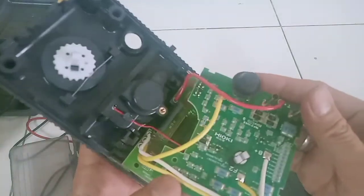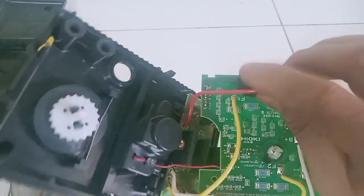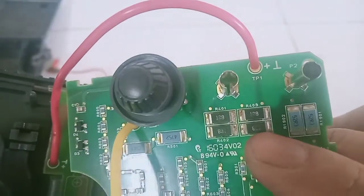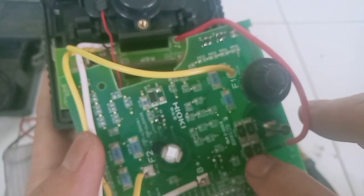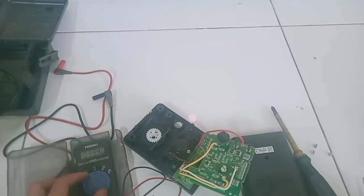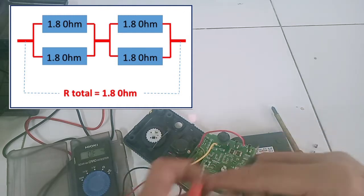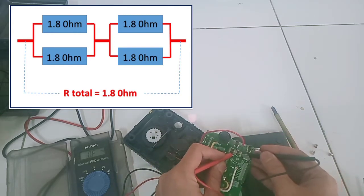Kita melakukan pengecekan part depannya. Dari probe positif, dia masuk ke resistor. Ada resistor 1R8, yaitu 1,8 ohm. Di sini ternyata ada beberapa resistor yang angkanya sudah kebusek, tidak tahu karena panas atau rusak. Untuk susunan resistornya, ini menggunakan 4 buah resistor: 1,8 ohm di-paralel 2, kemudian baru diserikan. Totalnya kalau dihitung pakai rumus resistor adalah 1,8 ohm.